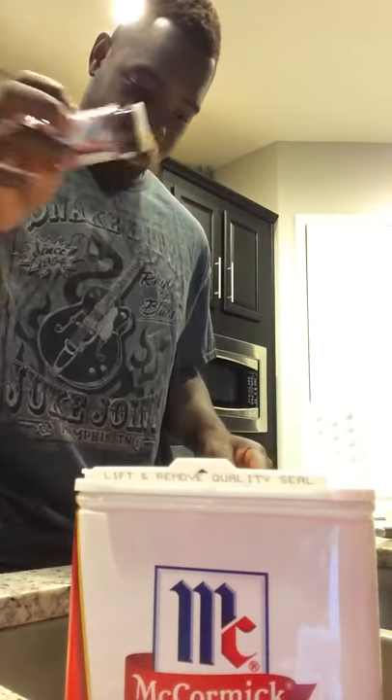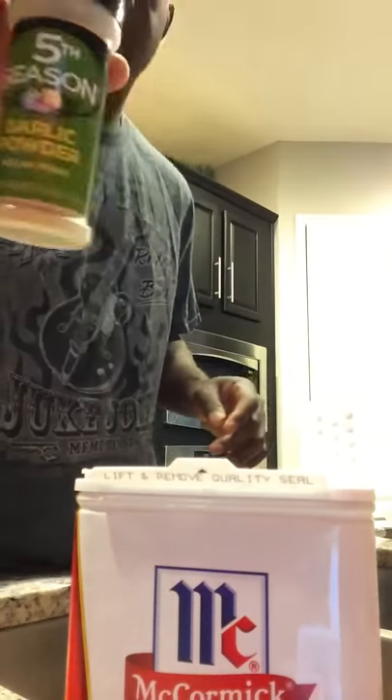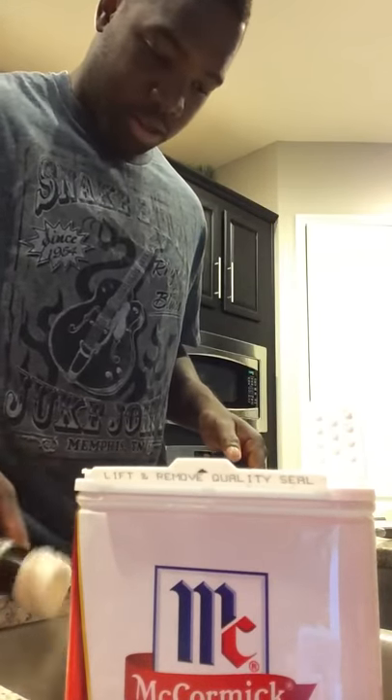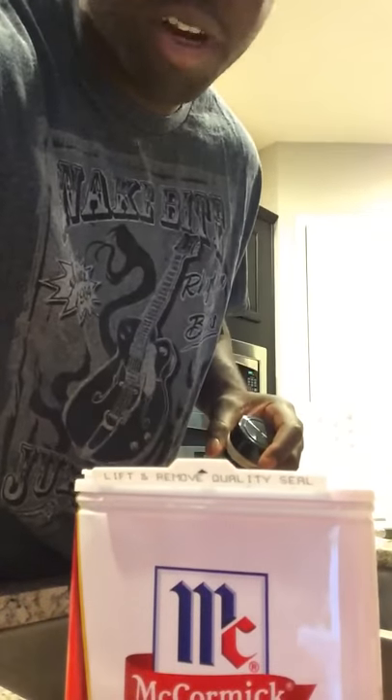They should have paid me for that. Make sure it's light, and I got me some onion powder. So that's it, and I'm going to drop it in this flour, then drop it in this grease.